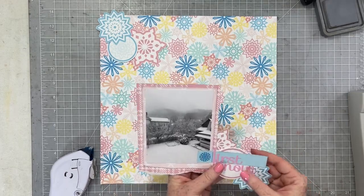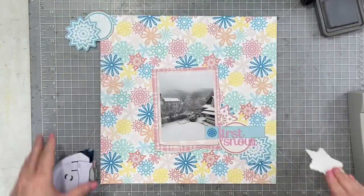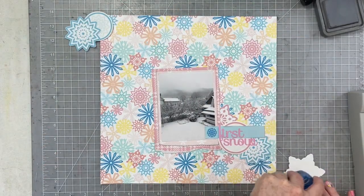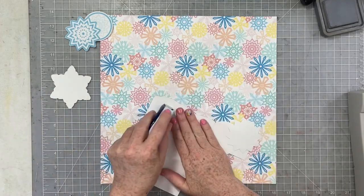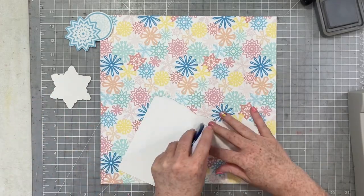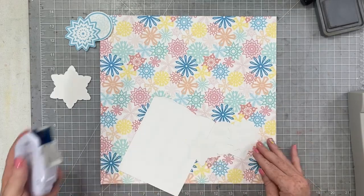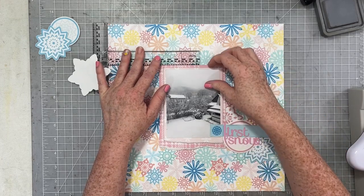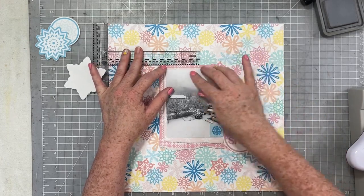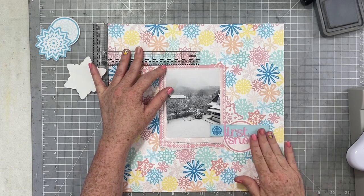You can see here how I'm tucking these snowflakes in and around my photo. I'm going to put the photo in the center and have the snowflakes and all my other elements clustered into the top left and the bottom right. I'm going to use my t-square ruler to get a really nice straight picture placed exactly where I'd like it on the page.